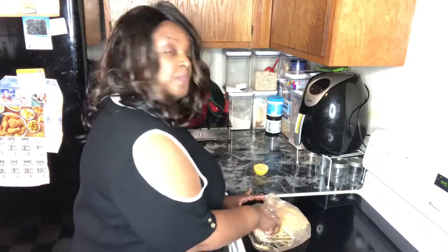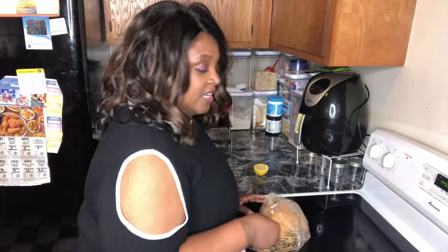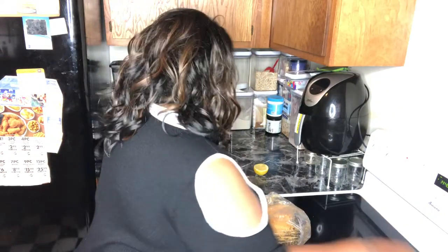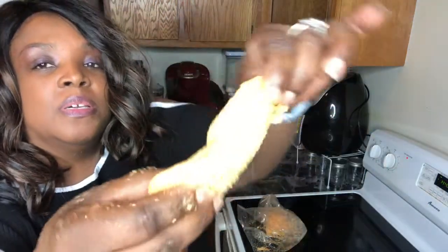I usually cook mine a little bit and then I'll turn it, and cook it a little bit more, then turn it, and cook a little bit more, and then it's done. Remember, fish doesn't take as long as chicken does. And of course with these being ribs, it's almost like having a boneless piece of meat.